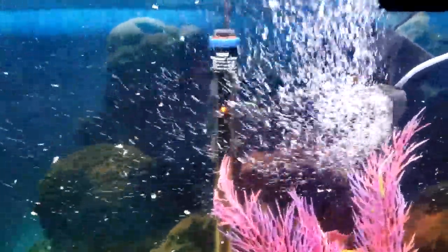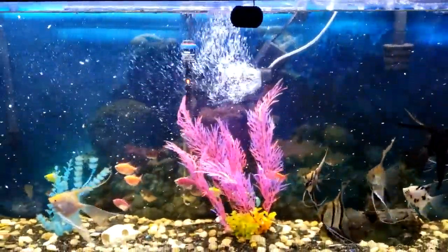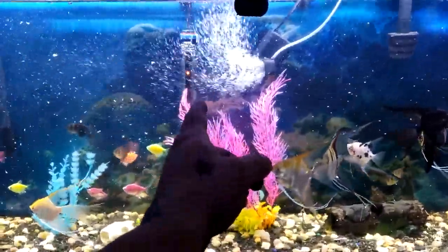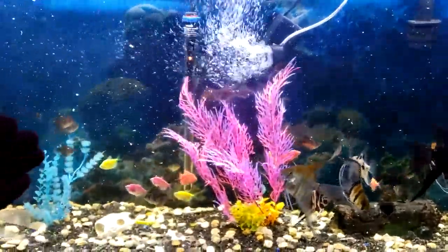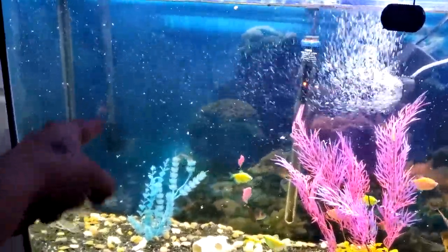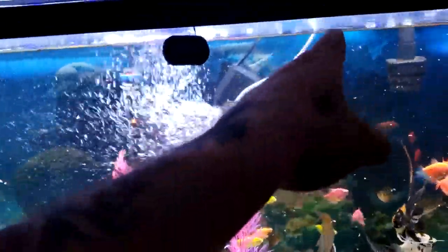I kept the heater still in the middle, pretty much where it was, and I put the power head — it's pretty big, can't get the whole thing in — off to the left to kind of push all that water toward the intake for my canister filter below.